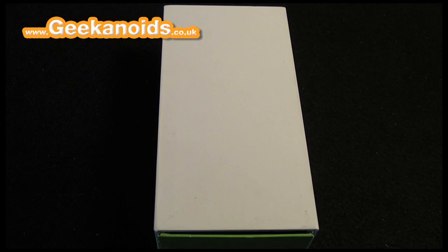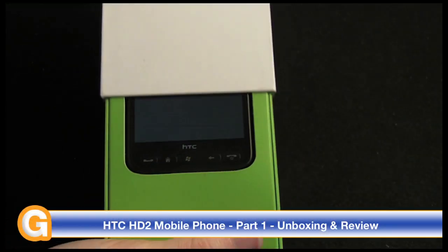Hi everyone, this is Dave from Geekanoids and this is my unboxing and product tour video of the HTC HD2 mobile phone. So let's have a look at what you get inside the box.